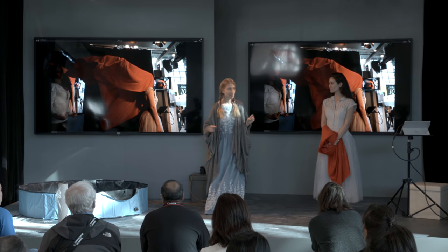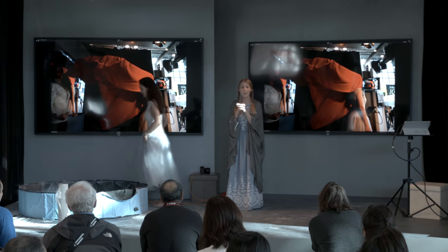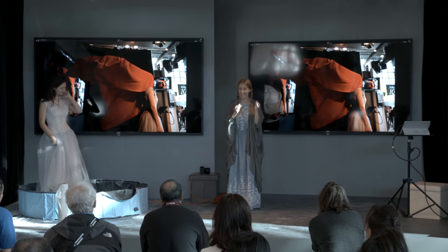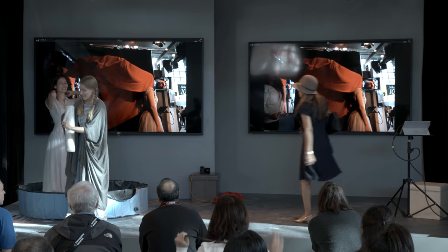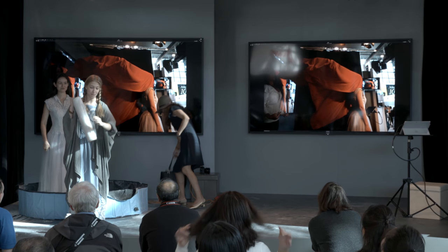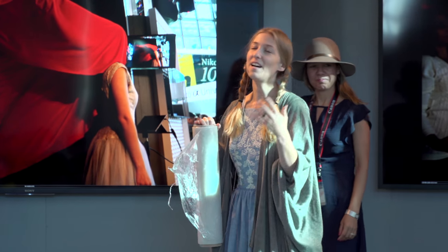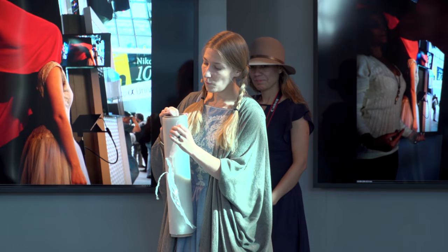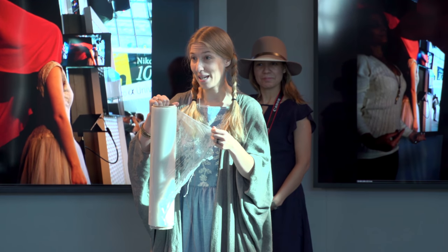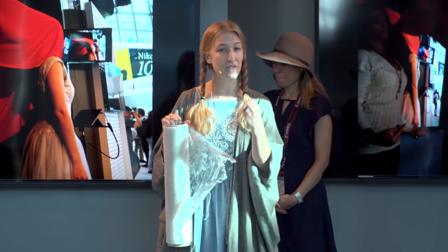That was shoot number one. Now we're going to saran wrap you. Anyone want to help with the saran wrap? The idea with the saran wrap — let me clarify before we start — is not just to be creepy or for shock value. A lot of the stuff I do can be mistaken for just trying to get a reaction from people. Something such as this saran wrap, which will have an extremely claustrophobic and suffocating feeling to it, automatically evokes an emotion from you.